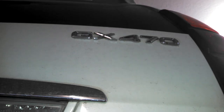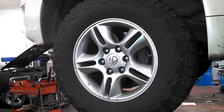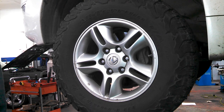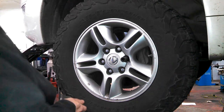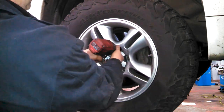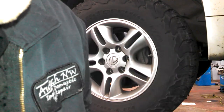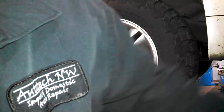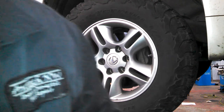2005 Lexus GX 470 - replacing front brake pads, front brake rotors, and front brake calipers. 21 millimeter lug nuts. All nuts and bolts are left to loosen, right to tighten. Break the lug nuts loose on the ground, maybe a turn or two, then jack it up, use safety stands to protect yourself. Get the vehicle off the ground, front tires off the ground, and take the tire off.